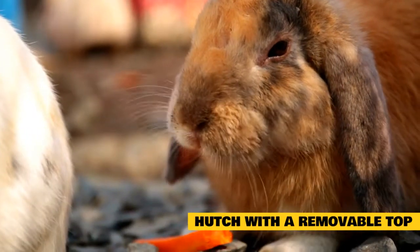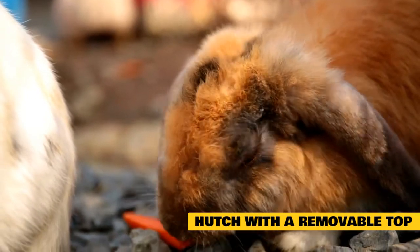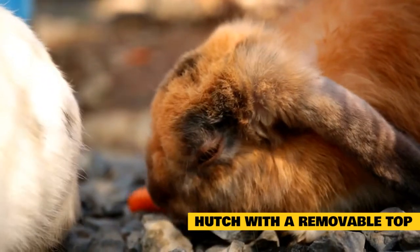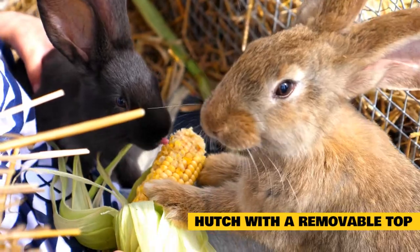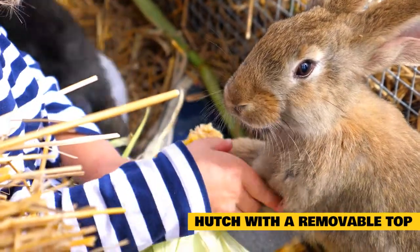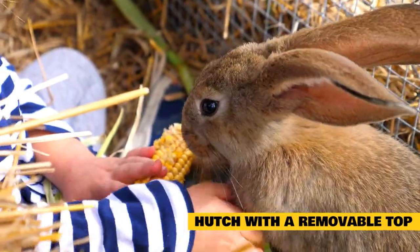Hutch with a removable top. Hutches with a removable top typically have plastic flooring with fencing that you can unclip from the sides. Many dog crates, commonly used as rabbit enclosures, are set up like this. I also include hutches that open entirely from one side with a removable plastic tray lining the bottom in this category. These enclosures are not too difficult to clean since you can comfortably get in and scrub soiled spots.